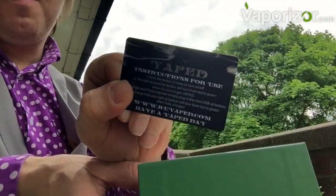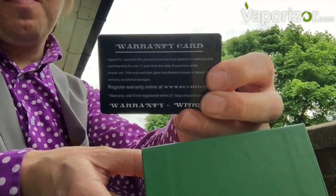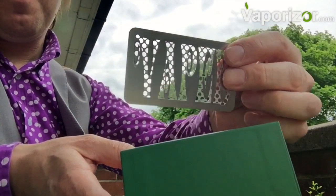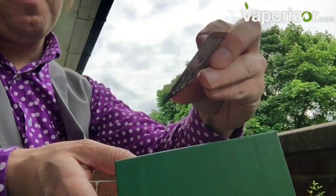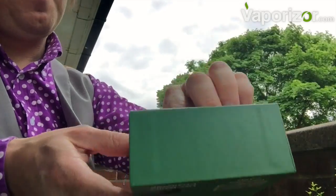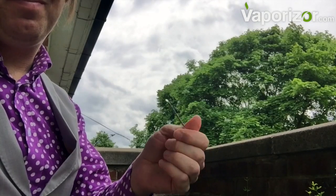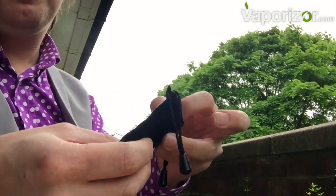Our warranty card and instructions are on a plastic almost like a credit card. There's a nice little shredder here for your herb — I do prefer a grinder, to be honest; it's a little like a cheese grater. And there's a little tray, a little tool, and a little bag for carrying around — not subtle at all, really.